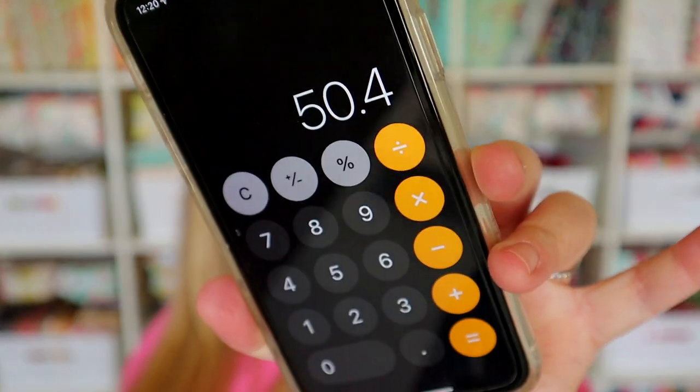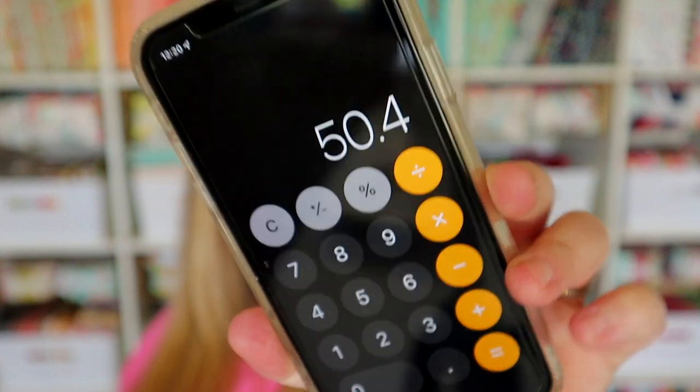That's everything that came in the Spooky Box for 2022. It costs $31.98, and the total value for this box is $50.40 — so that's a pretty good value. I think overall I'm pretty happy with everything in this month's box.